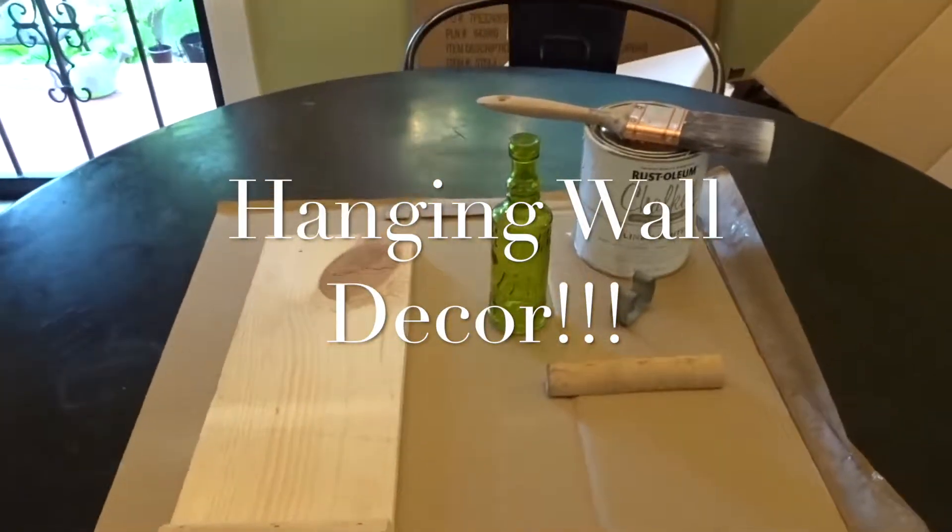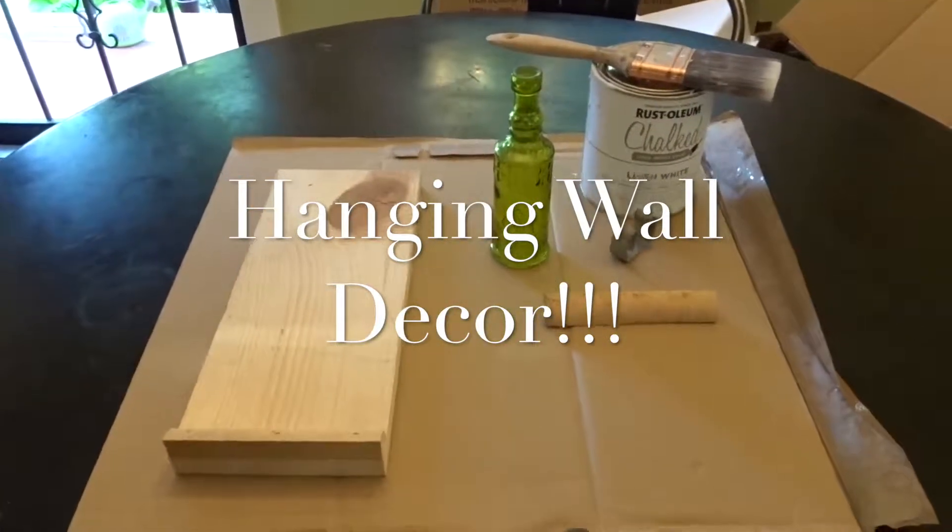Hi guys, welcome back to my channel. In today's video, I'll be showing you how to do a hanging wall decor.